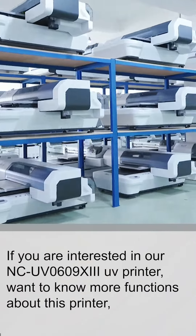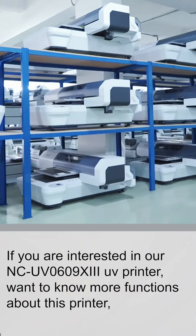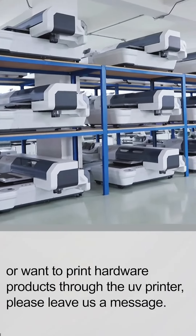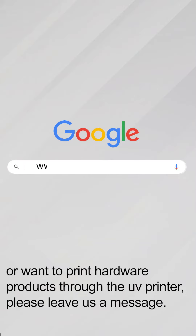If you are interested in our NCUV0609X3 UV printers and want to know more functions about these printers, or want to print hardware products through UV printers, please leave us a message.